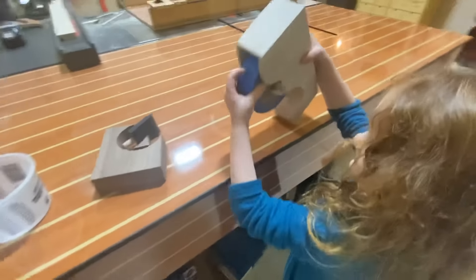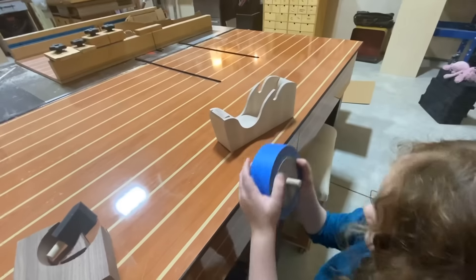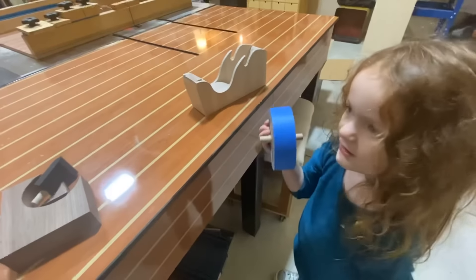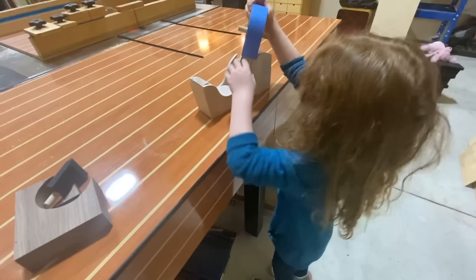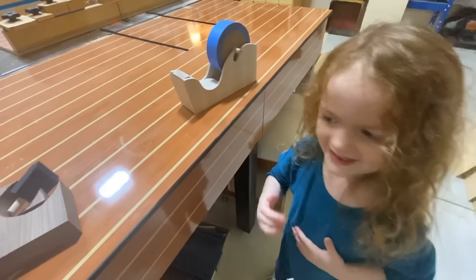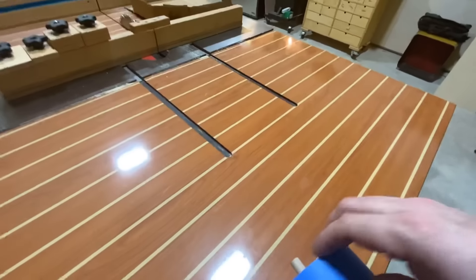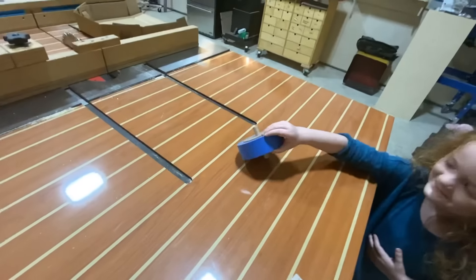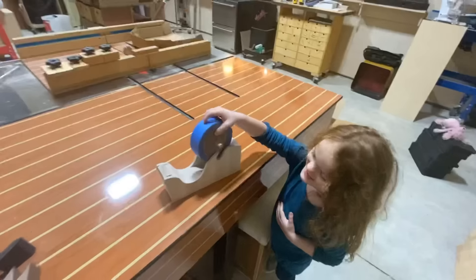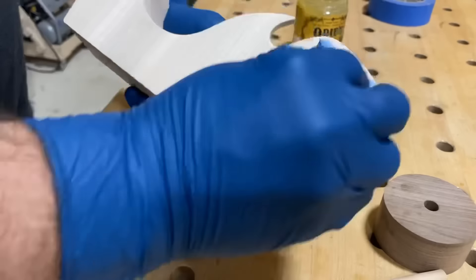It wouldn't be a Glimpse Inside video without the kiddos making an appearance — at least her, for sure. She got a little pinched but we're okay. It wouldn't be the same without them.